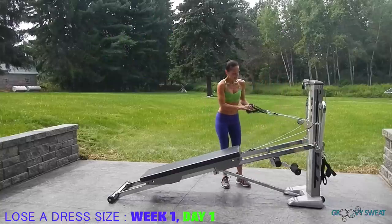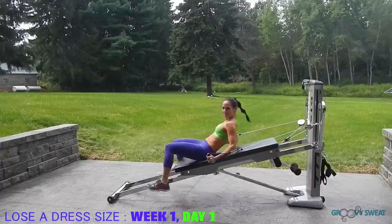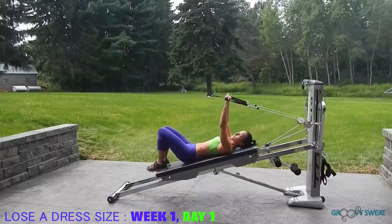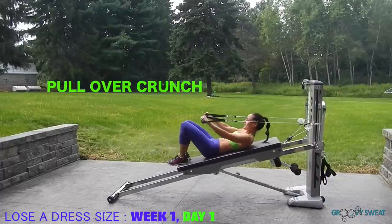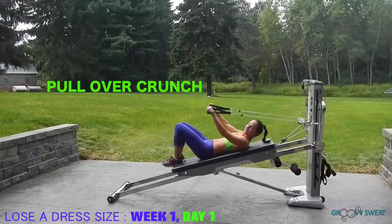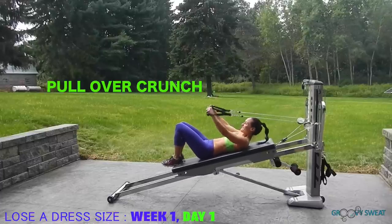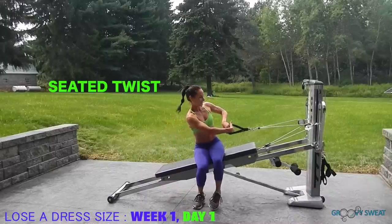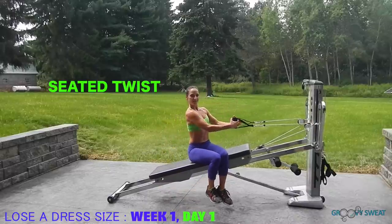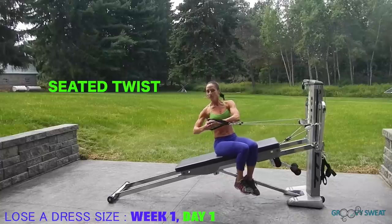Take your cables, face away from your tower, and lie down on your glide board. Extend the arms overhead for pullover crunch. As you lift the arms down towards your sides, crunch your core and activate it. Next, you'll sit up and rotate to the side for seated twist. Angle your body towards the tower and rotate away from the tower to work through your middle.